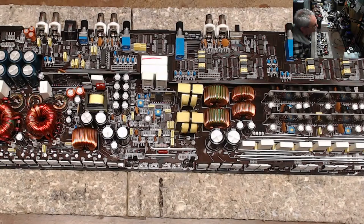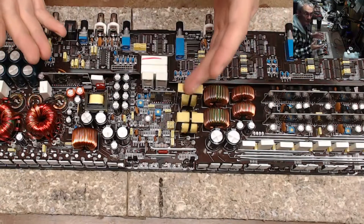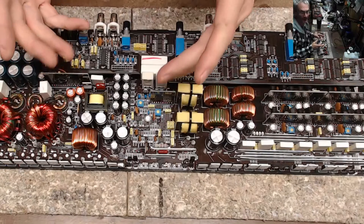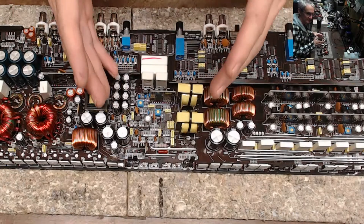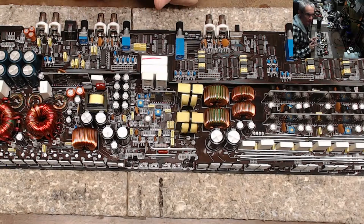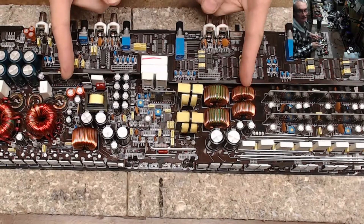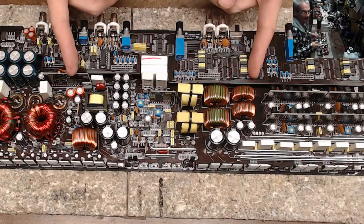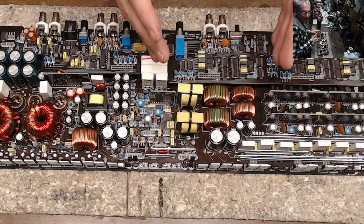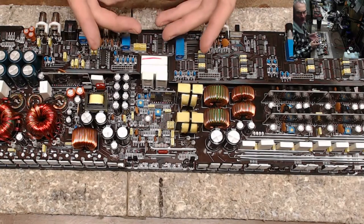Jail amplifiers are not one-ohm amplifiers. I don't care what people say — follow the manufacturer's specifications. Some Jail boards might go down to 1.6 ohms but they are not one-ohm amplifiers. Especially on the 5-channel, I'm showing a 4-ohm output for the sub channel at almost 40 volts on my print.